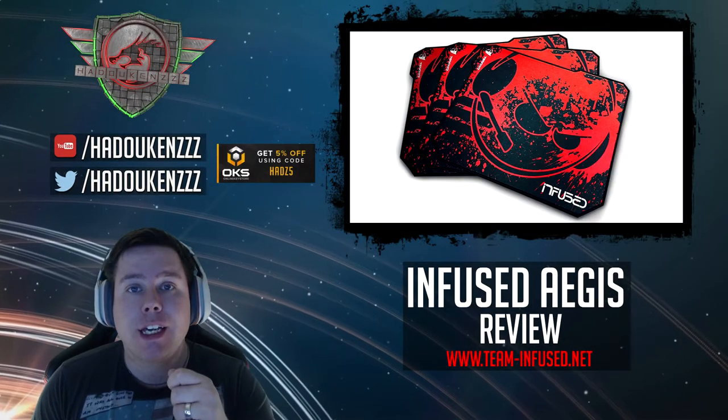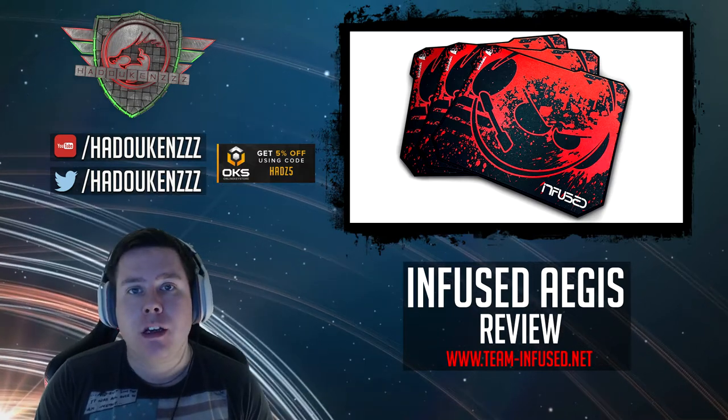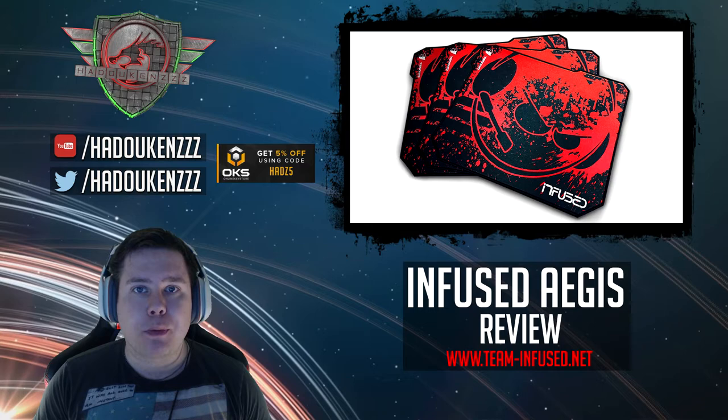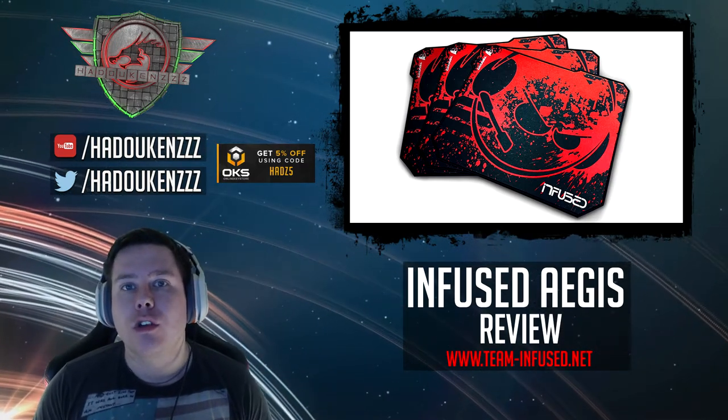Hi guys and thanks for tuning in. Today we've got another review, this time of the Infused mouse mat, which is made by Tessero and it's based on the Aegis mouse pad but it's actually got the Infused logos and the Infused design on it and it looks really cool.